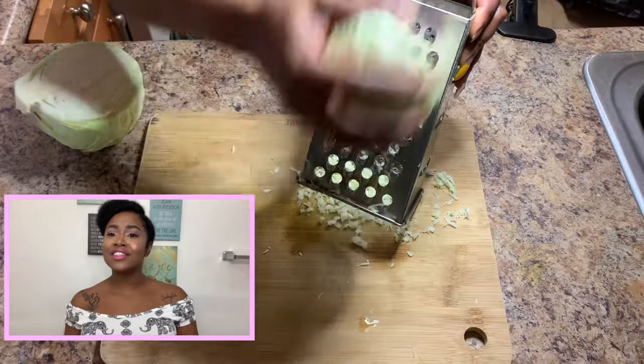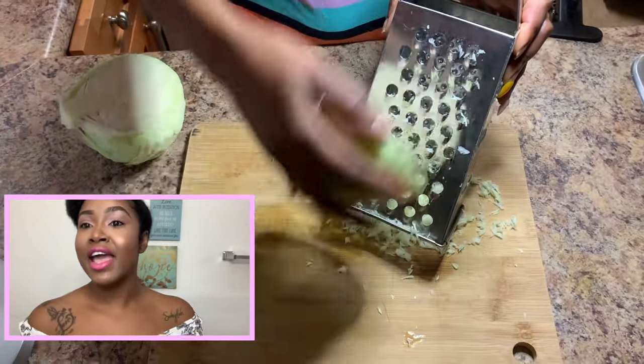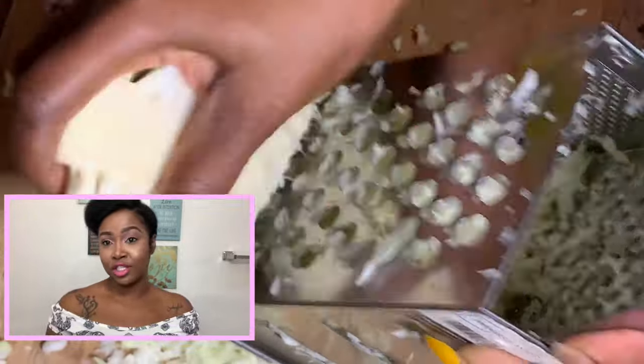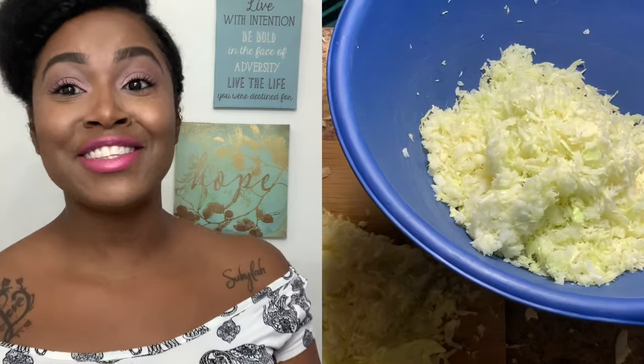We're going to get started by chopping up your cabbage. I prefer to shred it. You can also thinly chop and slice your cabbage as well, however you prefer. This is what it looks like when you finish shredding your cabbage.